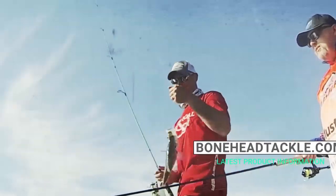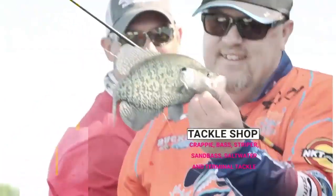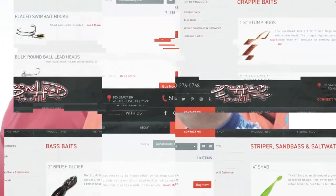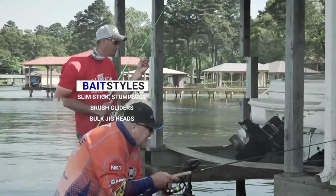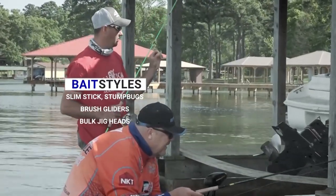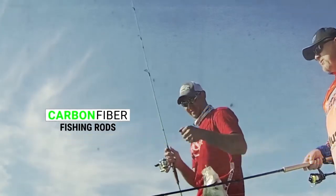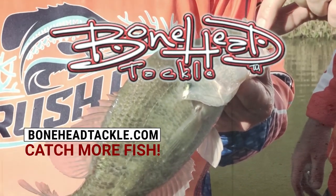The new home for your fishing needs is BoneheadTackle.com. Get all the latest product information and shop our new and improved tackle shop. We have baits for crappie, striper, saltwater, and terminal tackle — bait styles in slim stick, stump bugs, brush gliders, and bulk jig heads available. Check out our Superior Mono Line, crankbaits for bass, and our top-of-the-line carbon fiber fishing rods. Bonehead Tackle: family-owned business with one goal in mind — make fishing more fun and help all anglers catch more fish.